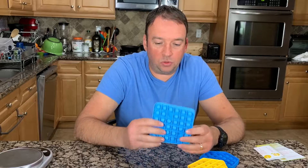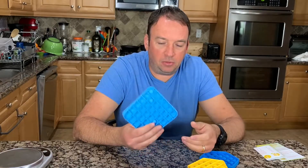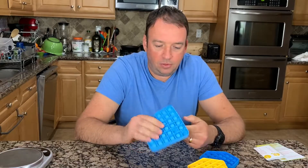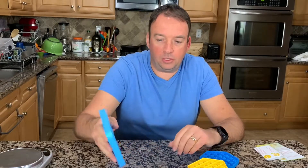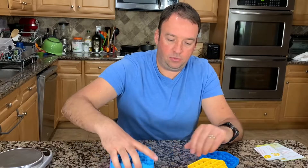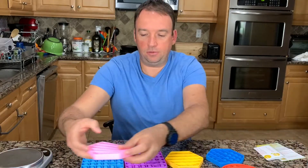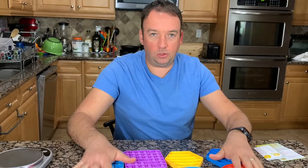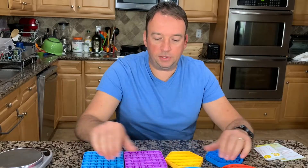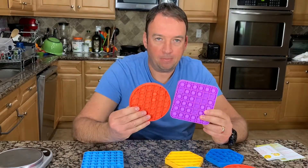It's supposed to bear heat — I believe up to 500 degrees Fahrenheit — but I didn't test it yet. You can put a hot glass on it. Here are a few different designs and colors. I'm going to do a close-up and show the difference between all of them.